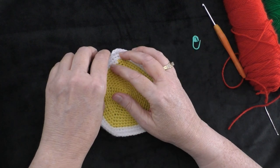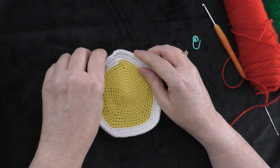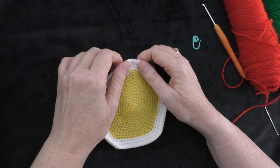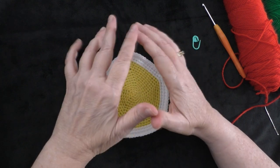Hi guys, it's me Terri of the Yarn Joy podcast. Welcome to part 9 of the Baby Educational Ball tutorial series. This is a pattern by Patricia Heller, and thank you Patricia for allowing me to make a tutorial on your design.